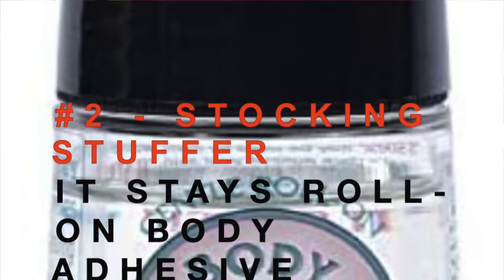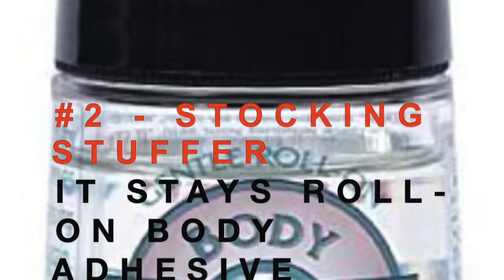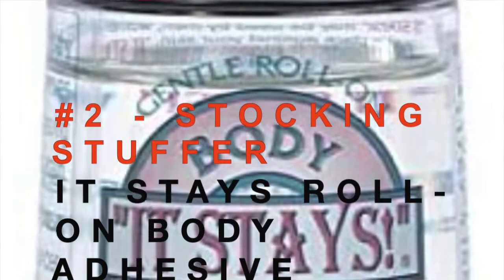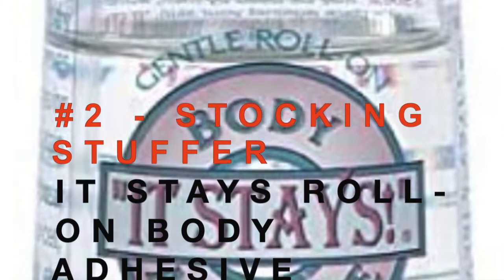You can also use it on the sides of your wig to keep the wig down. I don't have it on today because I'm doing another wig review right after this, so I didn't want to have to stop and wash my hair. When you're ready to take it off, all you do is moisten your fingertips, run them up underneath the wig, and the wig will lift right off. It will not hurt your wig, it will not hurt your skin, it does not make you break out — at least not for me — and I have pretty sensitive skin.